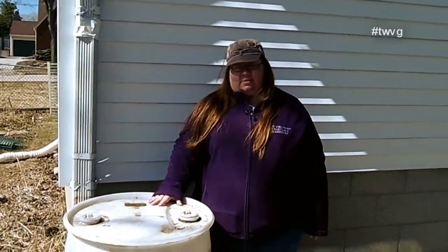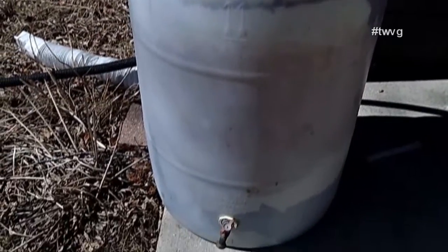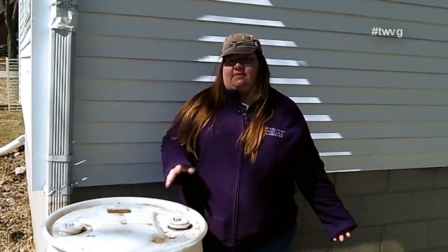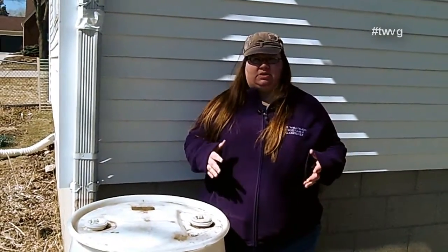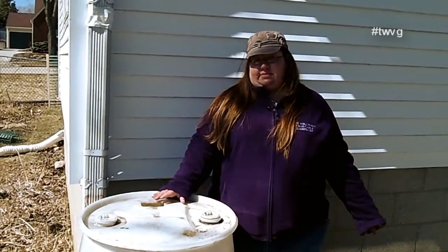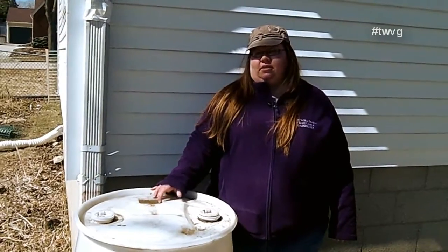Anyway, when you harvest water from the rain, sometimes algae forms in a rain barrel. Since we only use ours for the garden, it doesn't bother us and there's no harm in that. If you're using it for other things, you may want to look into how to get rid of it. However, we've looked into some research and there's nothing wrong with using the algae water for your garden — it can only help.